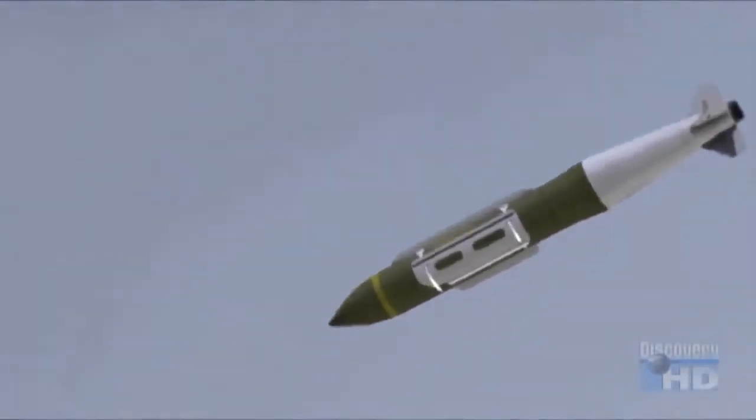As a JDAM falls, its inertial clock keeps track of its position and signals the tail to make course corrections, directing it to the target.